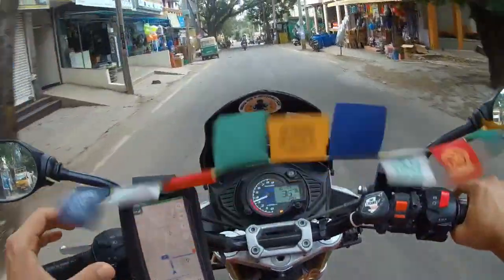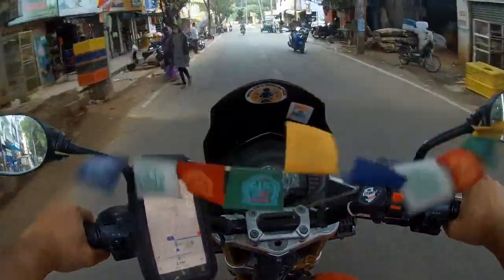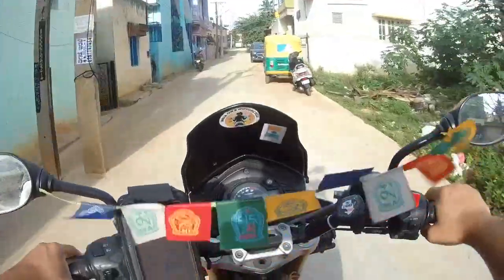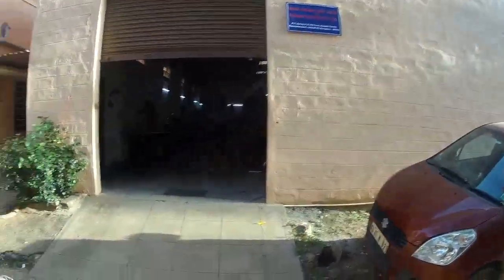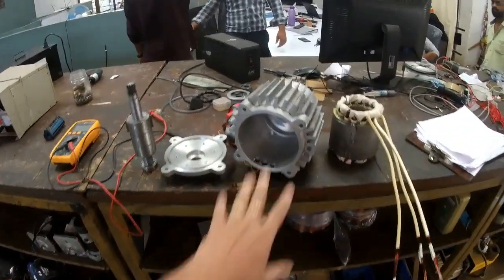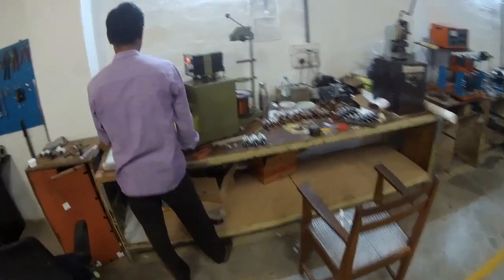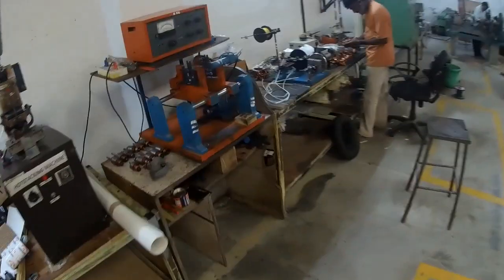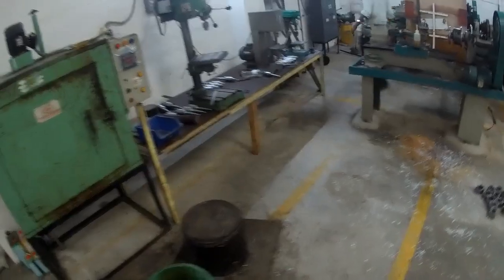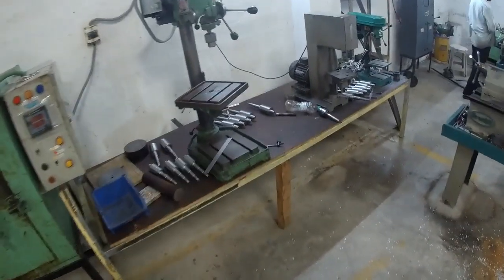Basically they are into conversion kits from IC engine to electric. This is a Nagar Bobby area, this is the Stadia facility. This is the setup and all the components you can see are in-house, not acquired from anywhere. Only the battery is being sourced from outside. This is the complete setup and the team is working here, developing all the components on-site.